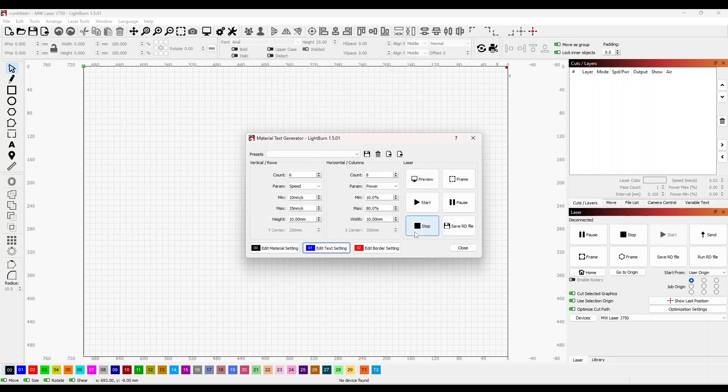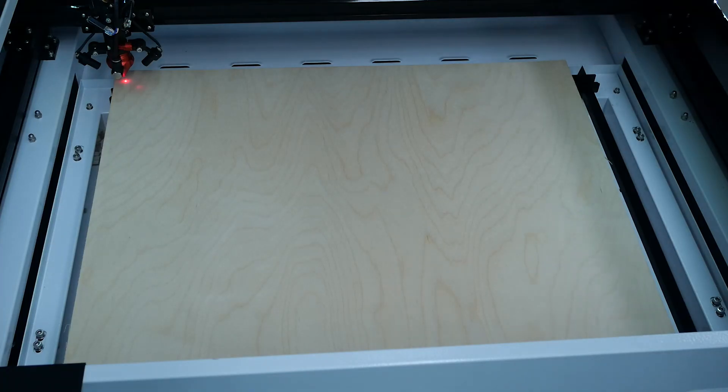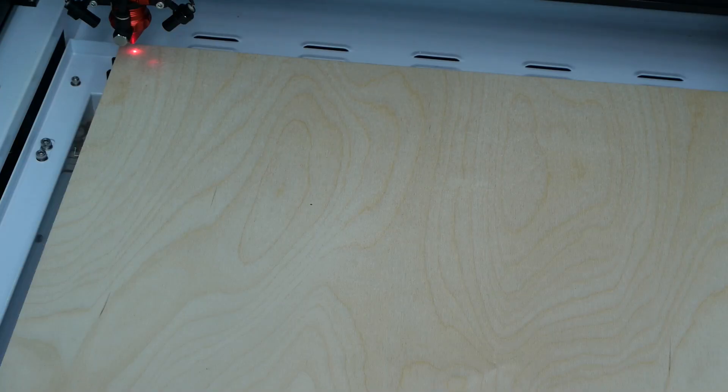Now we're going to switch over to the laser and cut this. There is extra noise in the workshop. I've placed the laser head up in the top left hand corner and pressed the origin button — on our controller that's the target button in the middle of the cursor keys — which sets the laser position ready for the material test cut. Normally I would have the door shut, as the machine does not operate with the door open and on the J750 there is no door override. I'm disabling that door for the video. We press start on the material test generator in LightBurn and also start the Apple Air filter.